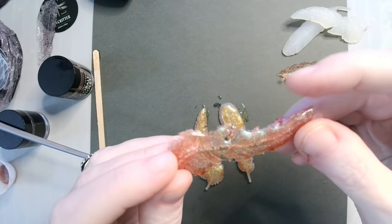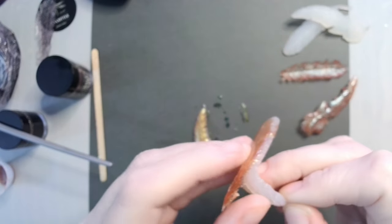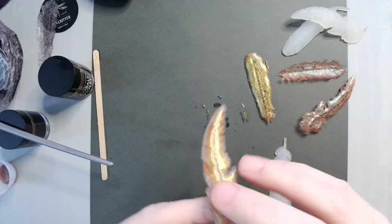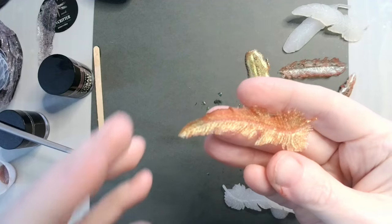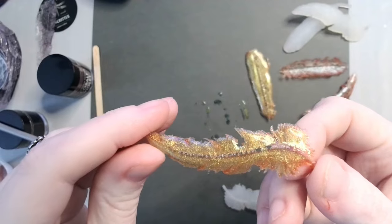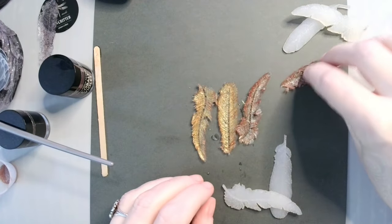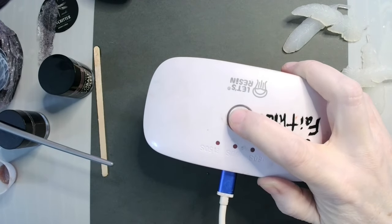There's a couple — very cool. Here's the haldi brown. One side is matte, of course, because it was against the silicone, and the silicone is matte. And then one side is shiny. So, once you have all of them out, I flip them over to the side that was against the silicone and put them under the UV light for another 90 seconds.